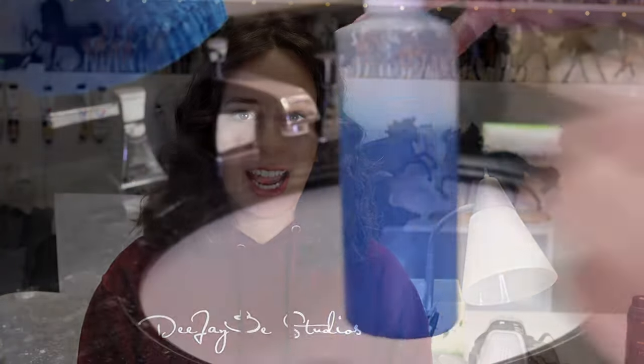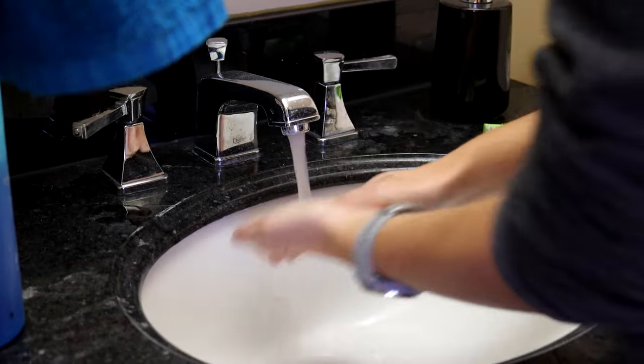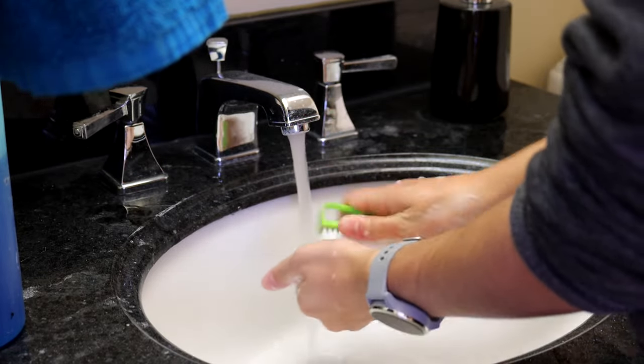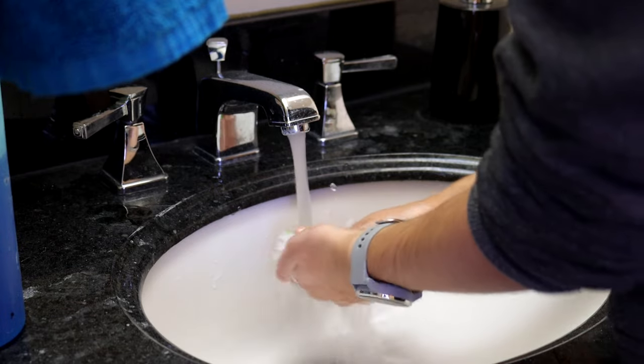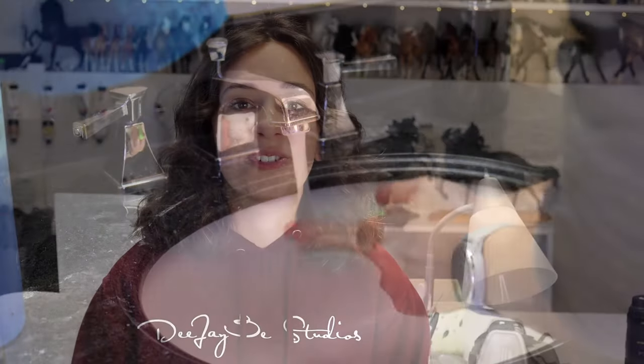Once you're done sculpting you can wash your hands, tools, and surface using just warm water and soap. It cleans up really easily — I use a scrub brush and Dawn dish soap, which works better than hand soap. You will need to scrub your fingers after a good session since it sticks pretty well. If you touch your clothes, hair, or anything around you it's going to cure to that, so wear clothes you don't care about and work on a surface you're okay getting clay on.